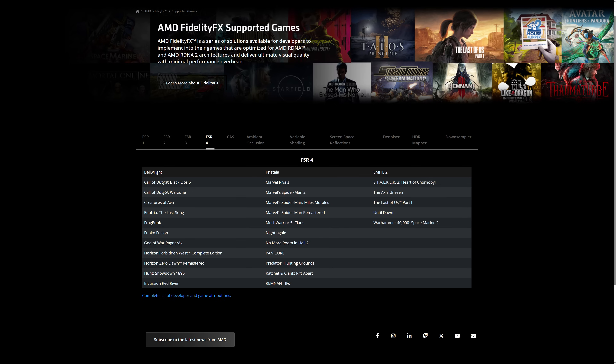A lot of titles don't even support FSR 3 yet, while DLSS 4 is more widespread and you can enable it manually in many games that don't officially support it using their overdrive features. So AMD still has some work to do, but it is going in the right direction. NVIDIA still has a slight upper hand feature-wise.